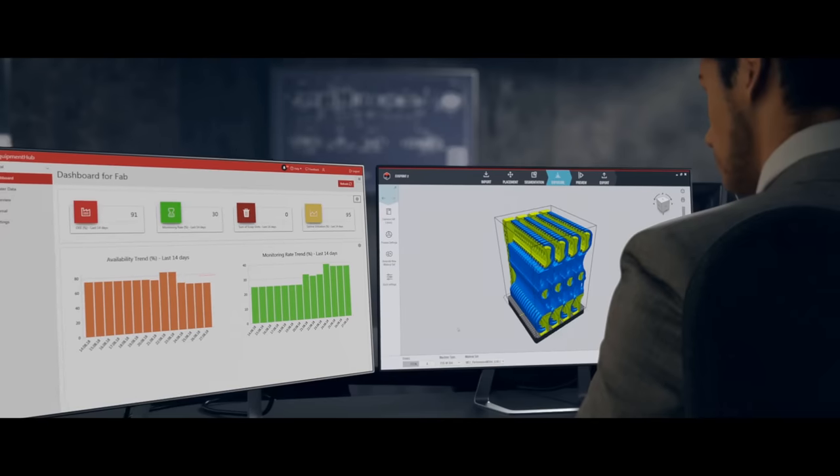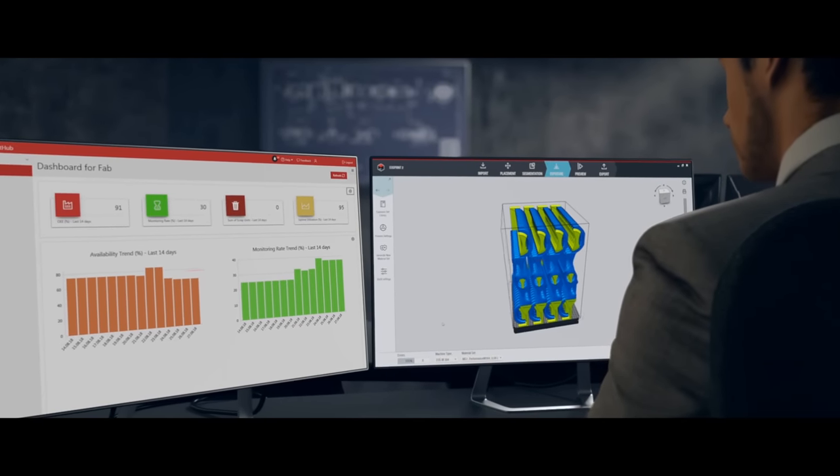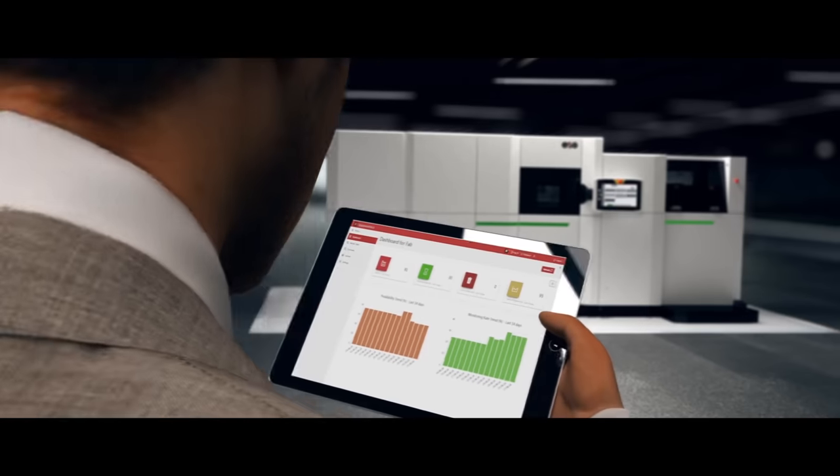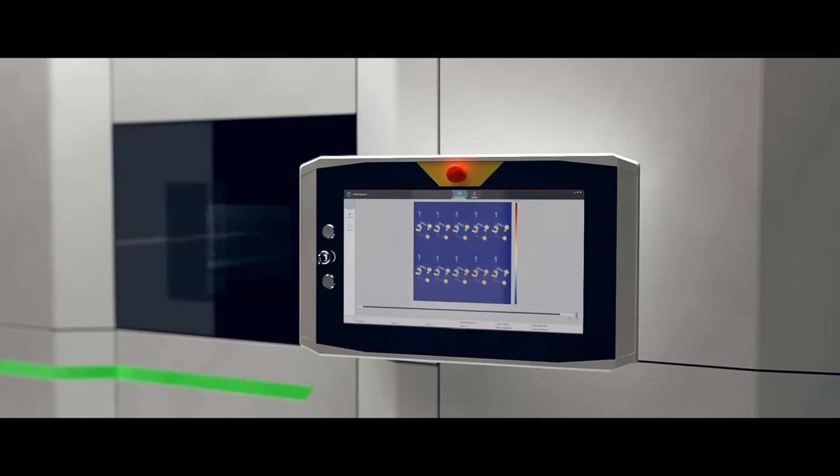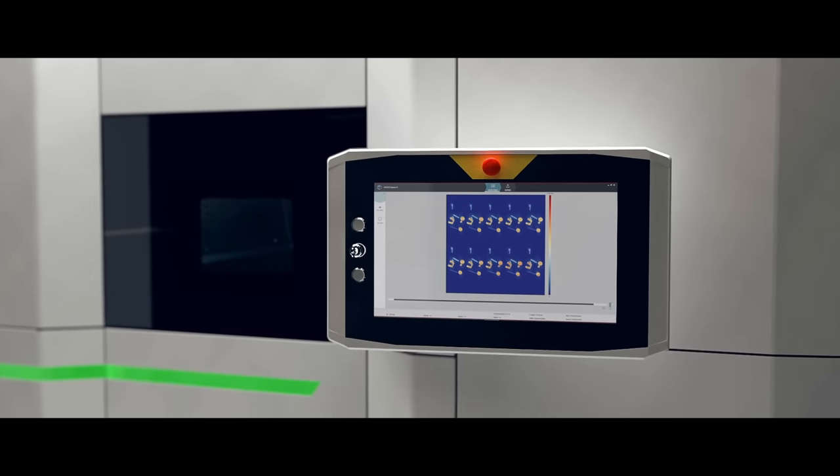The manufacturing process includes the intuitive EOSprint 2 software, as well as intelligent monitoring during the entire production, so every layer is quality checked before the recoater applies the next layer of powder.